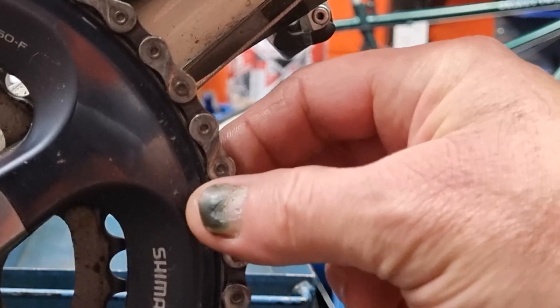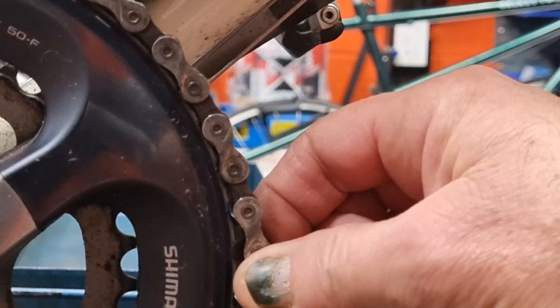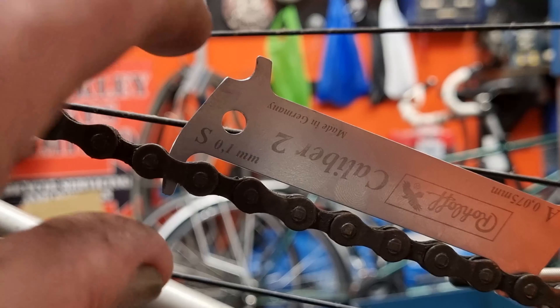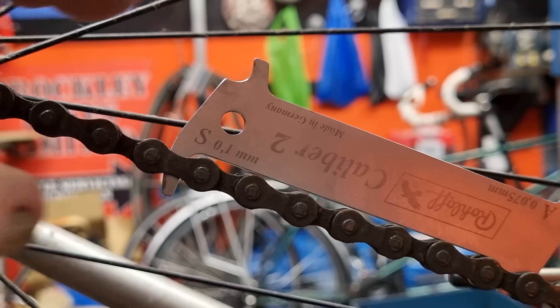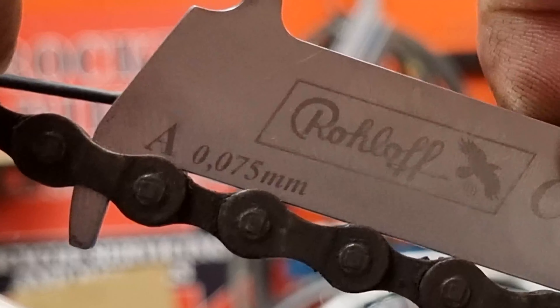Another good way to tell whether the chain is worn out: grab it at the front at about the two o'clock position and pull — if it goes straight back in then it's fine. You'll always see a little bit of light when you pull it out, but if it goes back in it's probably fine. Now if we get the chain checker and put it on this other bike that's seen better days — with the one-millimeter side down it nearly goes all the way in. Turning it over to the 0.75mm side it just drops straight in, and you can see it actually moves between the rollers — so this chain is pretty much done.